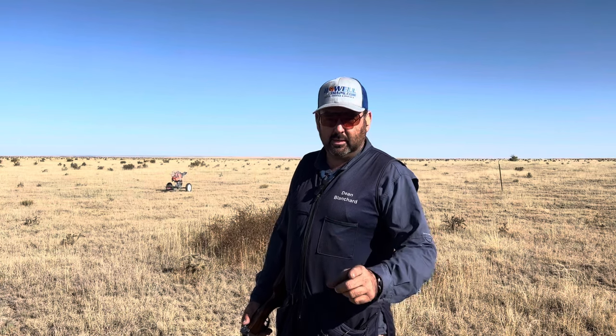Keep it simple. Dean Blanchard here with another video on how to shoot shotguns. Let's get going.